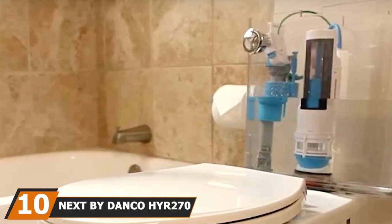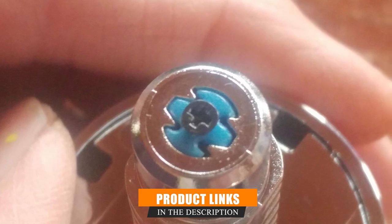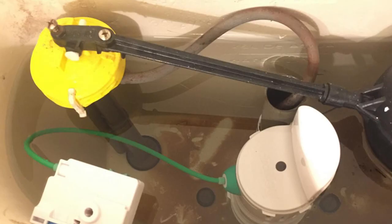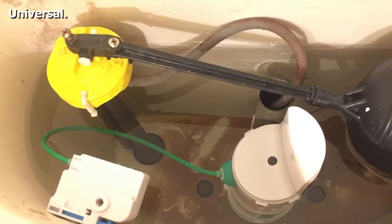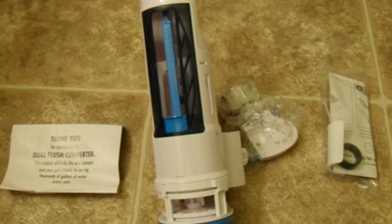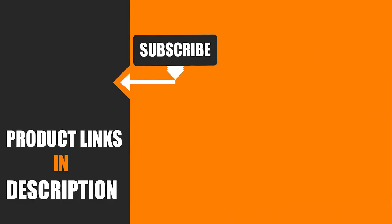Finally, the number 10 position is dominated by the Next by Danco Hydrorite 170 Dual Flush Repair Kit. Many newer model toilets have dual flush capabilities, and if you care about the environment, this kit lets you cater to solids or liquids separately. It exclusively replaces your old dual flush mechanism when it malfunctions, fits standard 1.6-gallon tanks and 3.5-gallon older models, converting them into eco-friendly toilets. Thanks to the design, it eliminates flappers, flapper chains, and toilet handles, simplifying them into one unit with a push-button selector on the top or side of the tank. Like other Danco water-saving flush valves, it is chemical and chlorine resistant and will not warp.